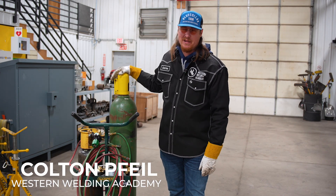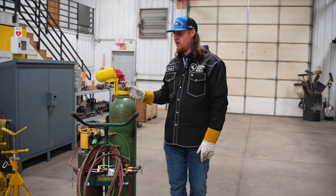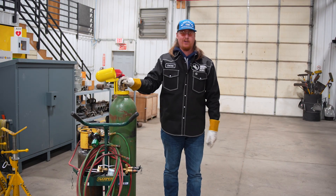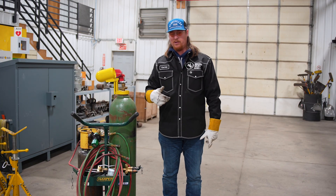Hey guys, Colton Fowler with Western Wilton Academy. Today I'm going to show you all how to set up this torch hose. First things first, if you're getting a brand new bottle, it'll probably have an end cap on it right here. What you want to do is crack it just a little bit. What that does is it blows all the dirt out of it so it's not blowing into your regulator.